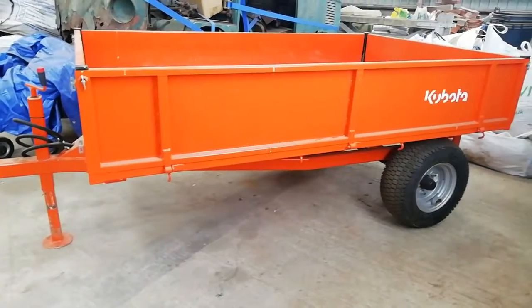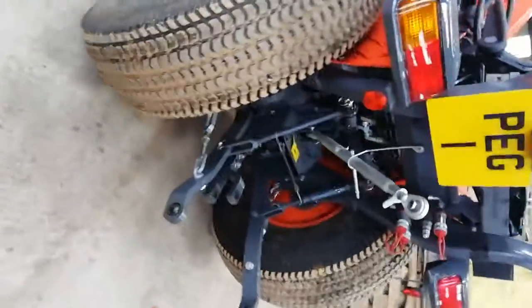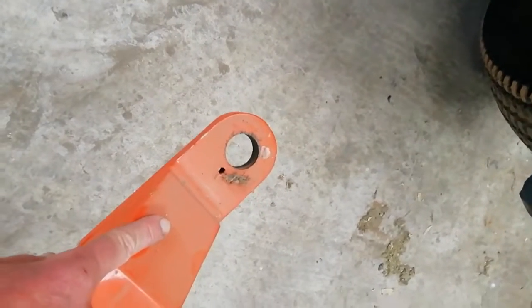In this video we are going to attach our Kubota trailer to our Kubota tractor. We're going to use the single pin at the back of the tractor, between the three-point linkage, and attach it to the hole connection on the back of the trailer.